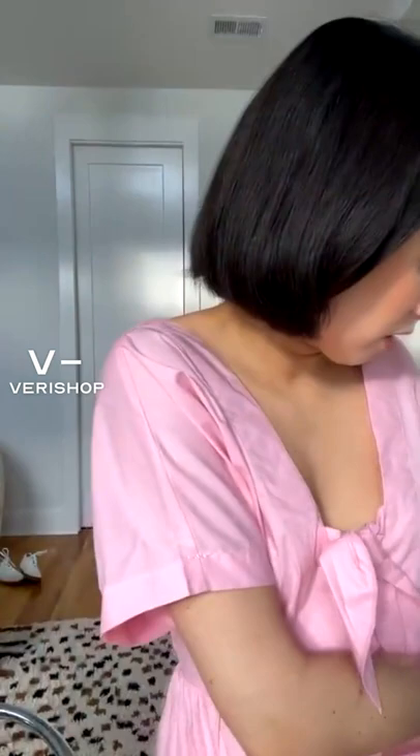And this is made of — I believe — cotton. You can definitely wash this. Yep, it's cotton.